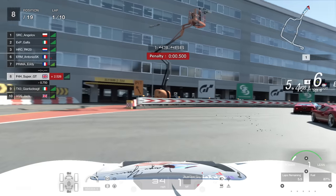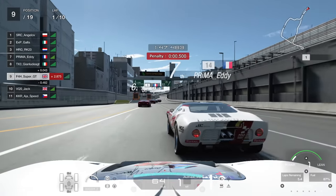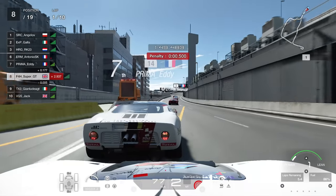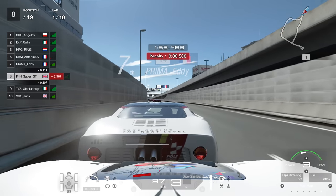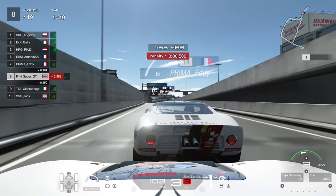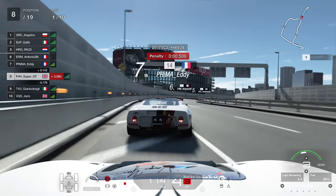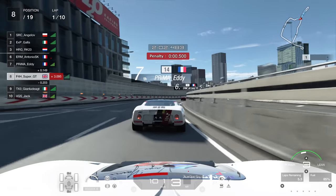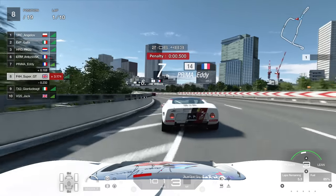Unfortunately we get pushed wide at the hairpin and almost lose two positions - we lose one position, and quite crucially we lose contact with that top six group, which is about a second ahead, maybe a bit more. The more that happens the harder you're making it for yourself long term in the race, because now we're going to have to put extra effort in to try to catch up with that group, or just hope they start fighting each other. But at this point you're kind of at the mercy of them.